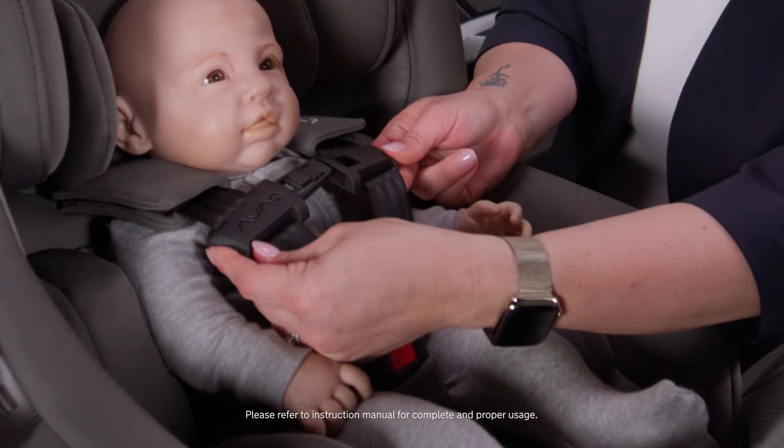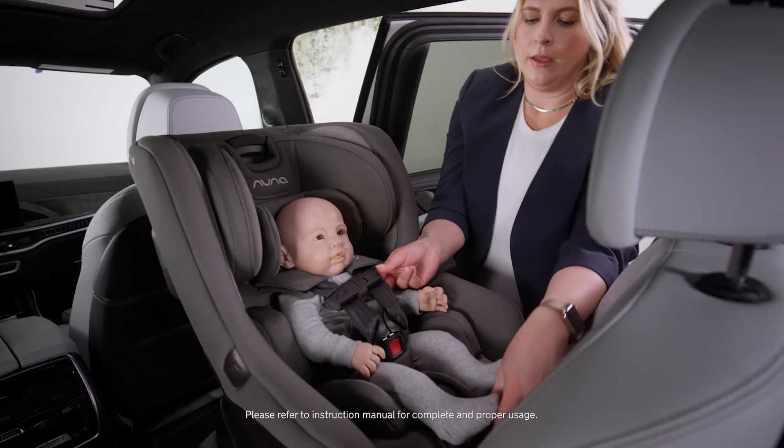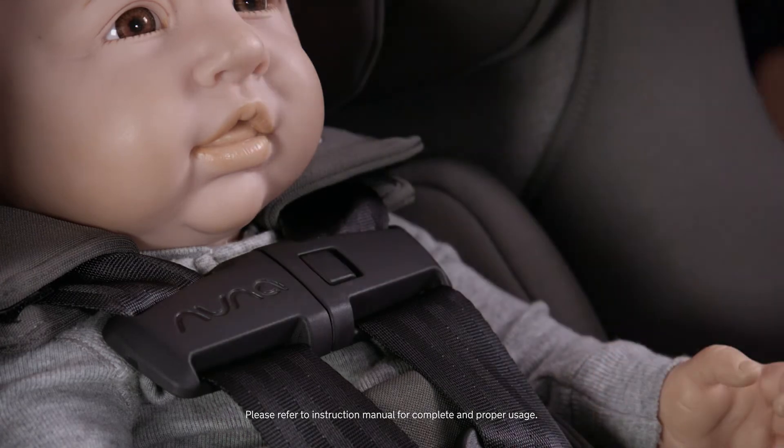Next step is fastening the chest clip. The chest clip should be at their armpit level. And when you have all the slack out, you should not be able to pinch any webbing at the shoulder.